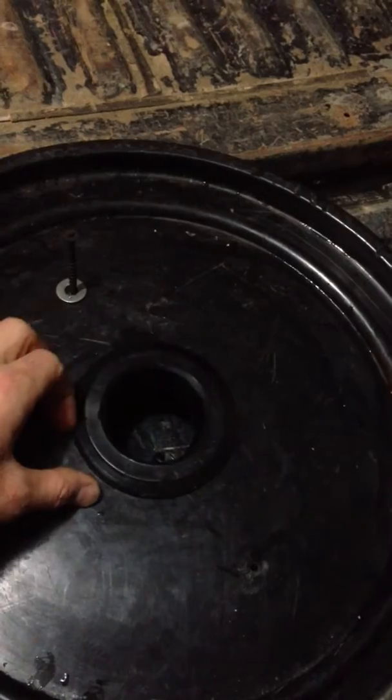To be able to repurpose these buckets in the future, I just put some vent holes here. There was already a little hole here, so I cut a 2-inch uniseal hole in here so that it could be covered or used for something in the future.